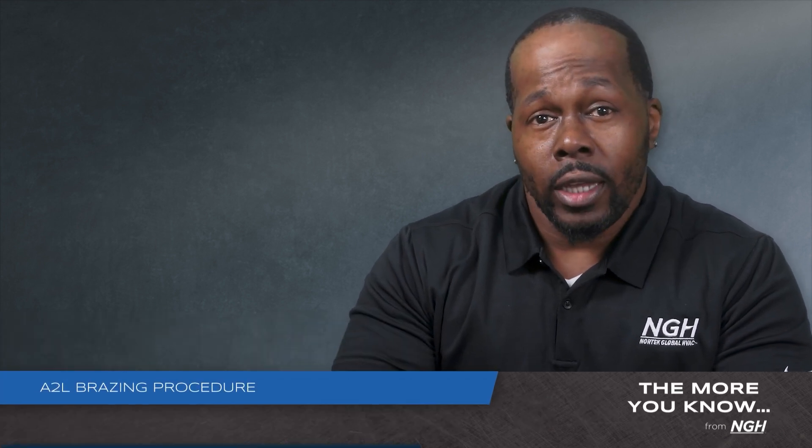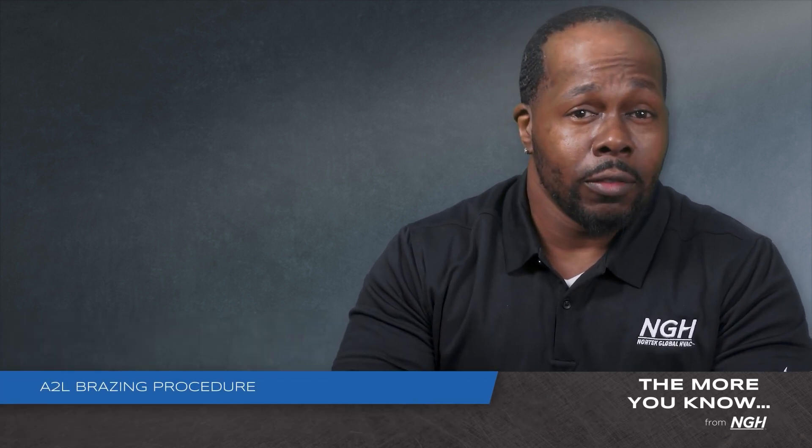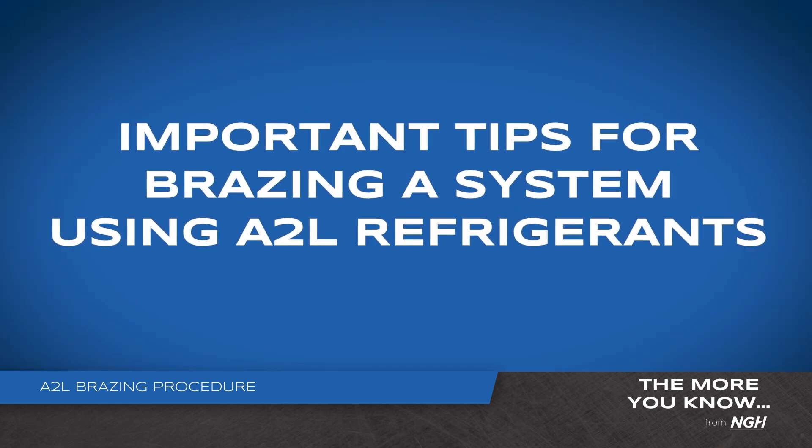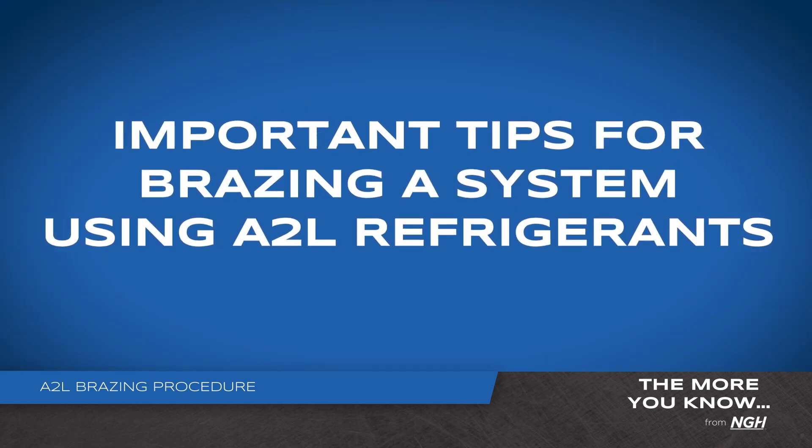Welcome back to another Edge Tech Tip. I'm Jerome Smith. At NGH, questions about brazing procedures are some of the most common we receive. And with A2L refrigerants, we'll probably be getting more. Here are a few important tips to keep in mind when brazing a system that utilizes an A2L refrigerant.